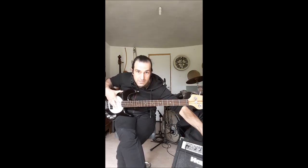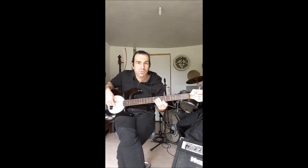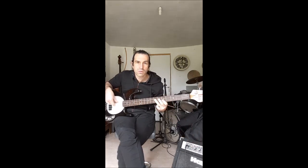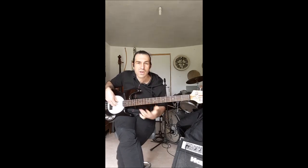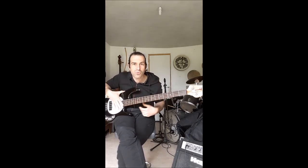Si je m'amuse à couper l'ampli, il n'y a plus beaucoup de son, car les micros ne fonctionnent plus. Par contre, si j'allume l'ampli et que je mets du volume un peu plus fort, cela fonctionne beaucoup mieux. Ce sont donc les micros qui permettent d'électrifier cette basse pour avoir un son beaucoup plus fort.